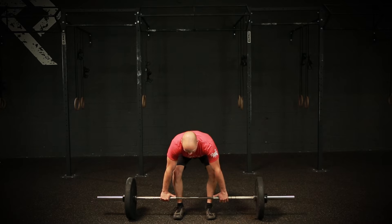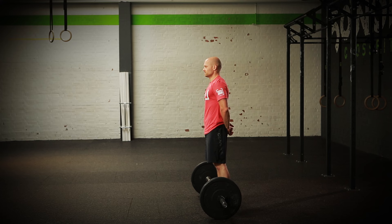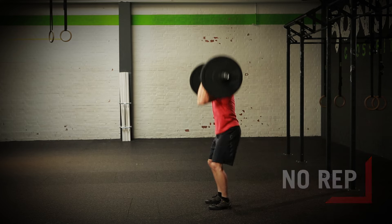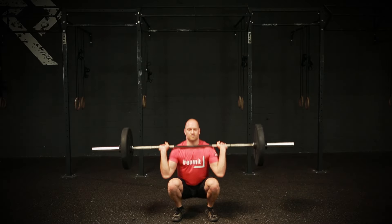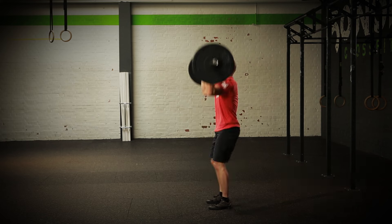The first rep may be done in a squat clean style. The athlete will receive a no rep if they failed to drop the hip crease below the top of the knee, did not lock out their arms at the top of every repetition, or did not finish the bar over the center of their body.